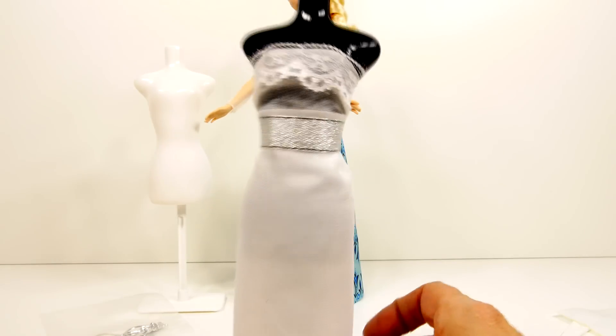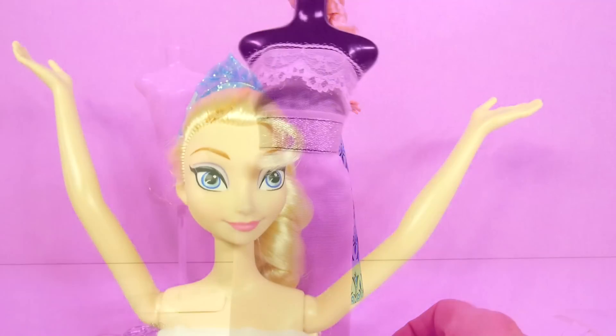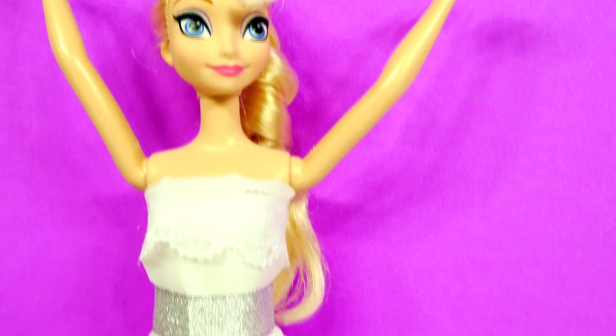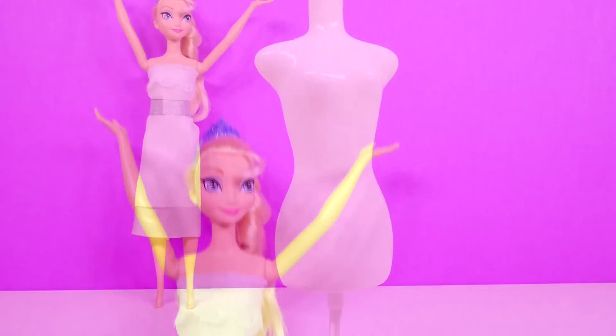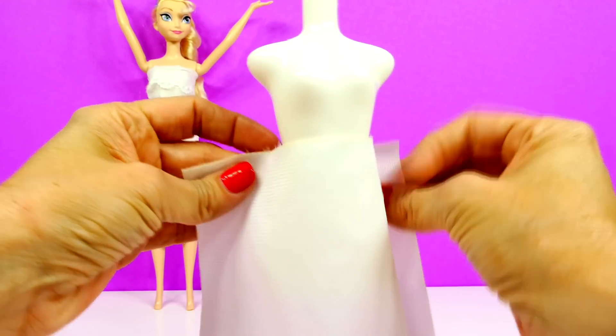Here is our first dress and here is Queen Elsa modeling our first wedding dress. Now we'll start dress number two.